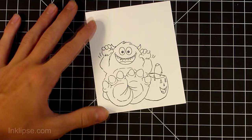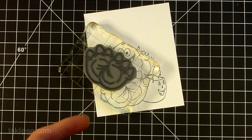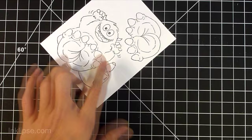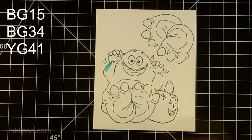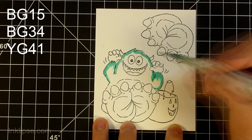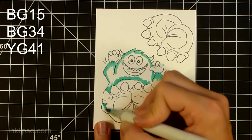I'm also going to stamp the monster's feet right next to him. It doesn't really matter where you stamp these because I'm going to fussy cut them out later. Now I'm going to Copic color these images. I have all the colors listed in the top left corner from darkest to lightest shades so you can follow along if you'd like to use the same colors.